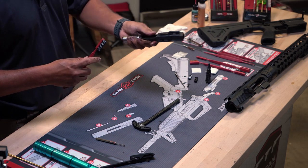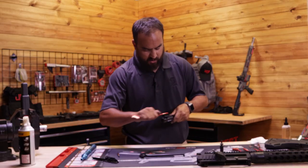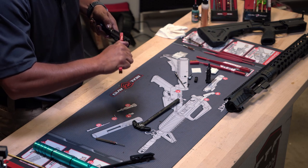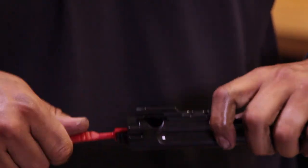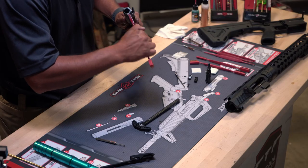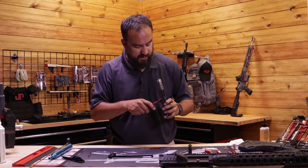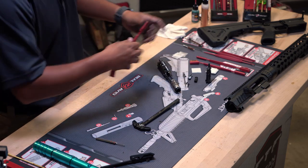Now we're going to do the same thing with the carrier — get a little more solvent on here since it's a bigger piece. Start with the gas key and start scrubbing it down, trying to get into all the small grooves anywhere that buildup is going to accumulate. We're looking to get rid of any small pieces of brass debris. We want to clean the face of the carrier and get into the inside as best we can and scrub that out. If you've shot your rifles enough, you know they just get built up everywhere.